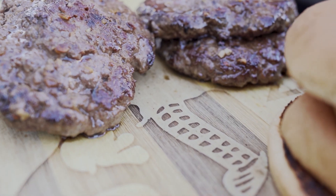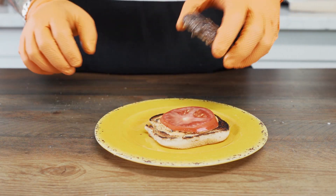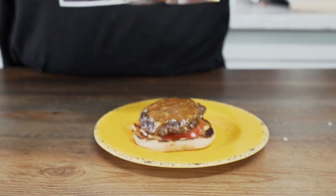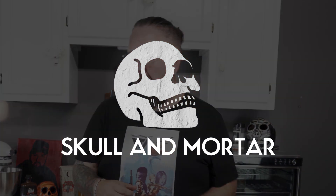Once your burgers are done, pull them off and take them inside. Hit it with a little sriracha aioli, some tomato, the burger, a little bit of that Korean barbecue sauce, and some hot kimchi which I got from a local provider here in Indianapolis. Cut that bad boy in half and take a bite. Smash that subscribe button, that like button, leave a comment below. Check us out at skullandmortar.com and we'll see you soon with a brand new recipe.